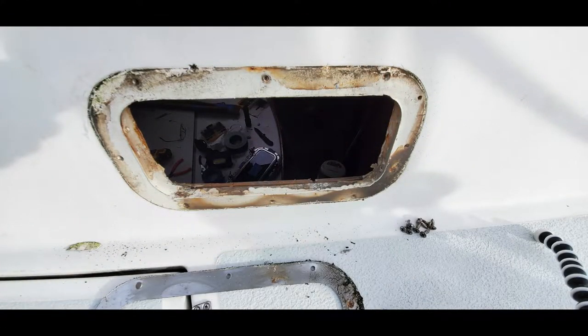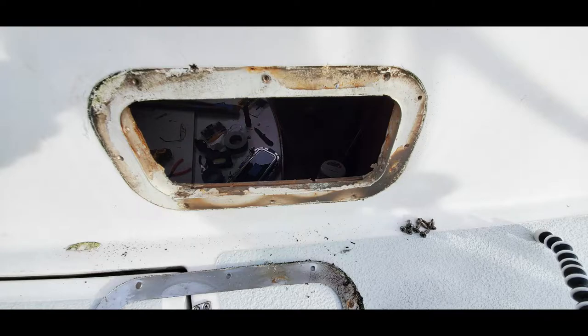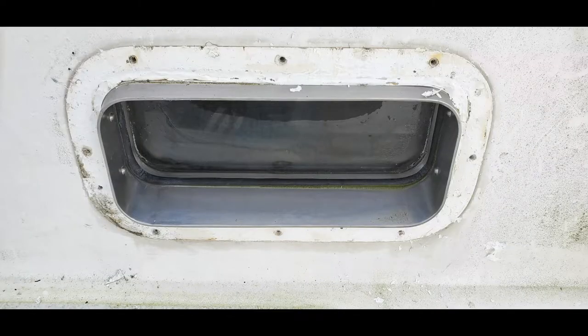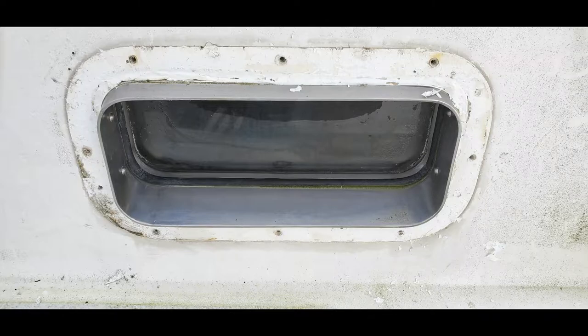We're wrapping up the aft cabin port light removal on this boat, finally. What a struggle. 5200 is not our friend on this boat. Note to self: we will not be bedding these back in with 5200. We'll find something else, but we're not going to go that route. It's damaged a lot of the fiberglass and gel coat around these cutouts, and we just don't want to repeat that again. But yeah, we're getting close. We have the rest of them removed, so we can start moving on with taking out the rest of the teak panels and getting this aft cabin torn apart so we can see what we need to do to put it back together.